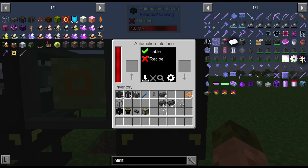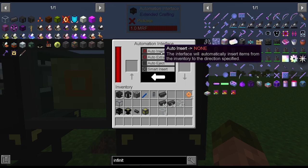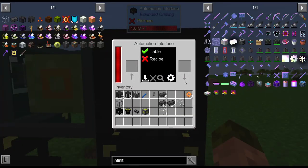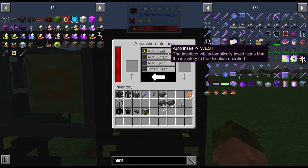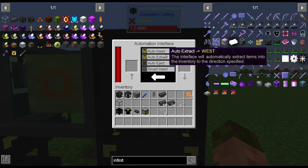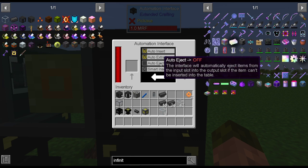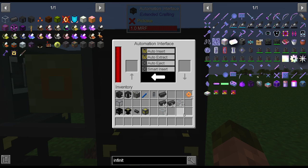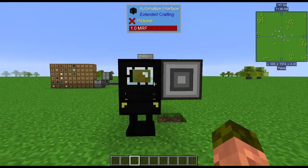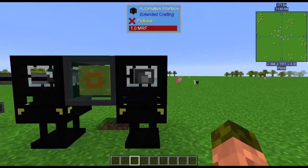That happens when you hit save recipe. Now we're going to configure this. Auto-insert, I believe, is when it pulls items out of an attached inventory — in this case, the ME interface when it receives the items for crafting. I have it on the west side of the block. Auto-extract means when it takes the crafted item, it'll push it back out into that interface. Auto-eject is when you give it something it doesn't recognize — it pushes it back. So that has now configured this to automatically receive and return items to that interface.